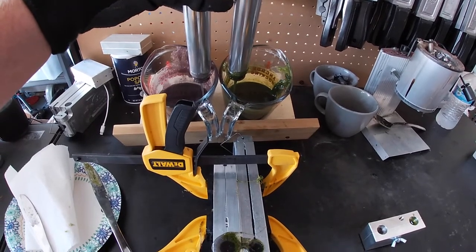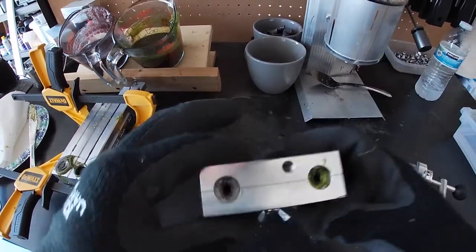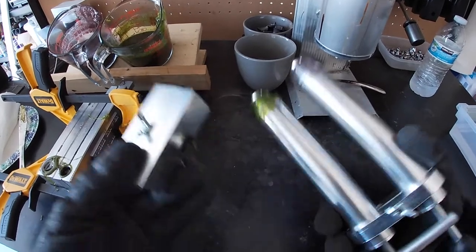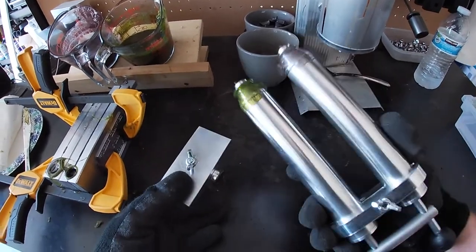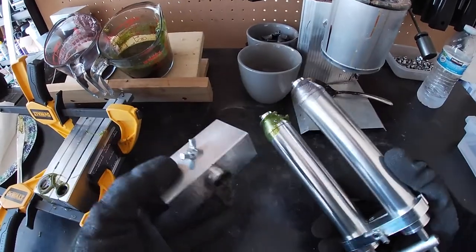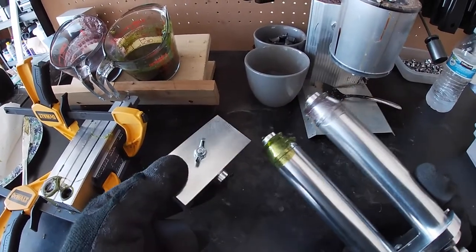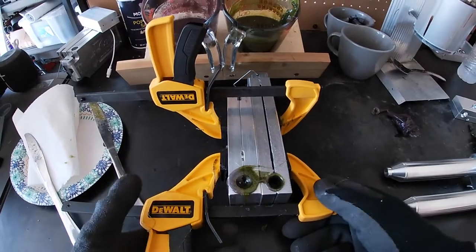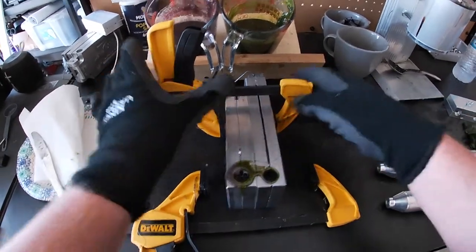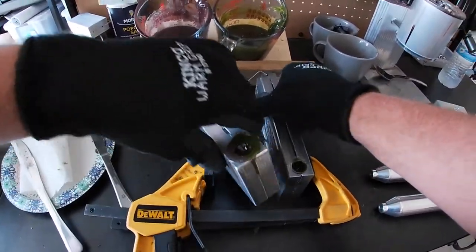One of the bummer things about pouring laminates is that you have to clean out the block and clean out your injectors every time — unless you have multiples, which aren't the cheapest. It's not that difficult but it is a bit of a pain; it's just something you have to do when pouring laminates. Our worms should be set in the molds now, so we're going to take off our clamps and see what we ended up with.